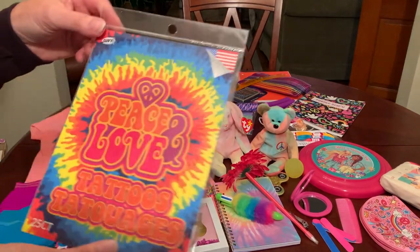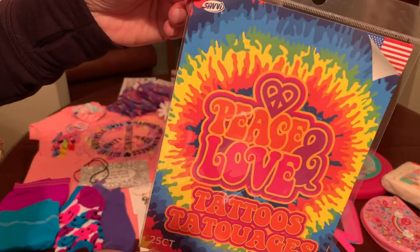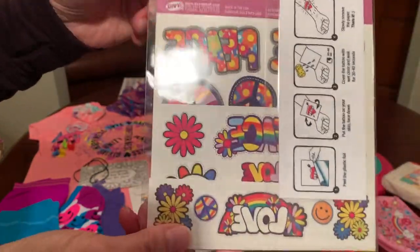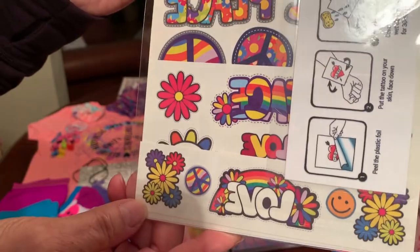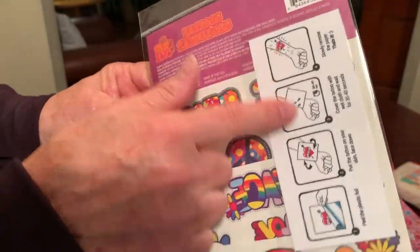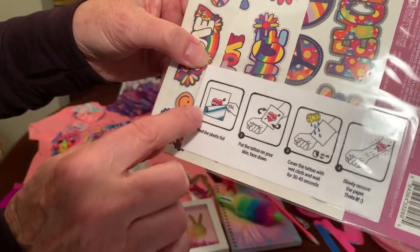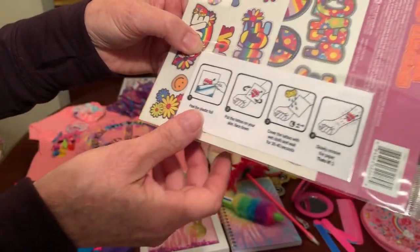She's got a set of really fun tattoos — peace and love — from the Dollar Tree. I had to include these. And I also slipped in some laminated instructions on how to put the tattoos on with water.